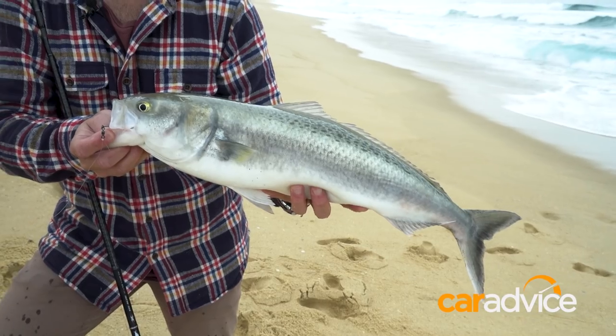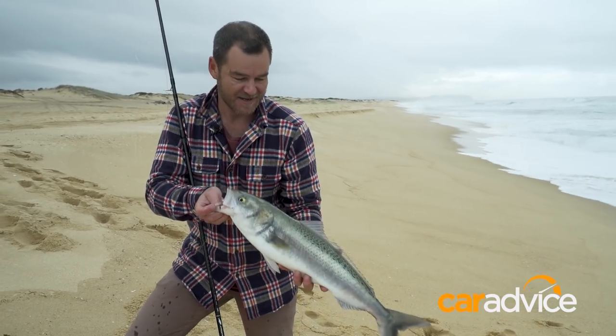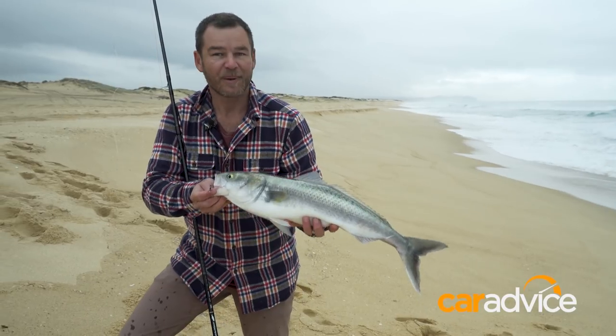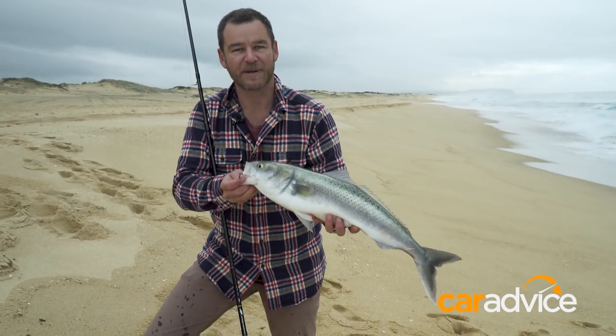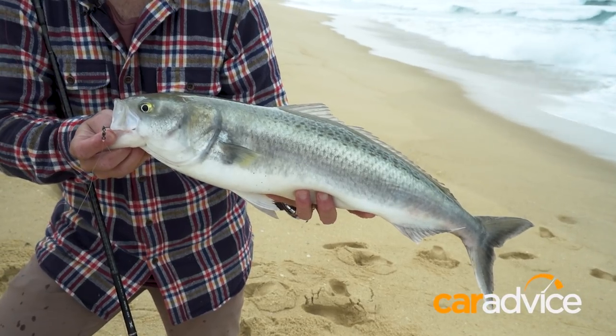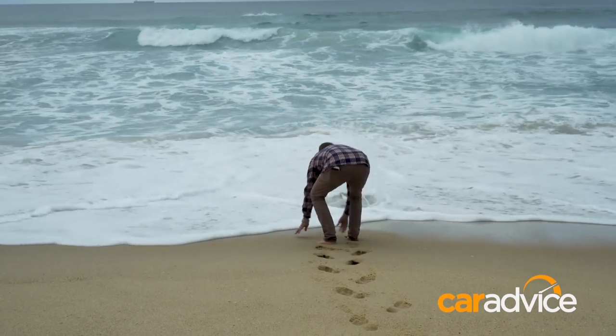And that is a beautiful Australian salmon — quite prolific along the beaches on the east coast. A lot of fun to catch. Not particularly great to eat, but they are a very well-respected sports fish, and a little bit tougher when you're catching them out of the suds off a beach like this. Little salmon. Bit of fun.